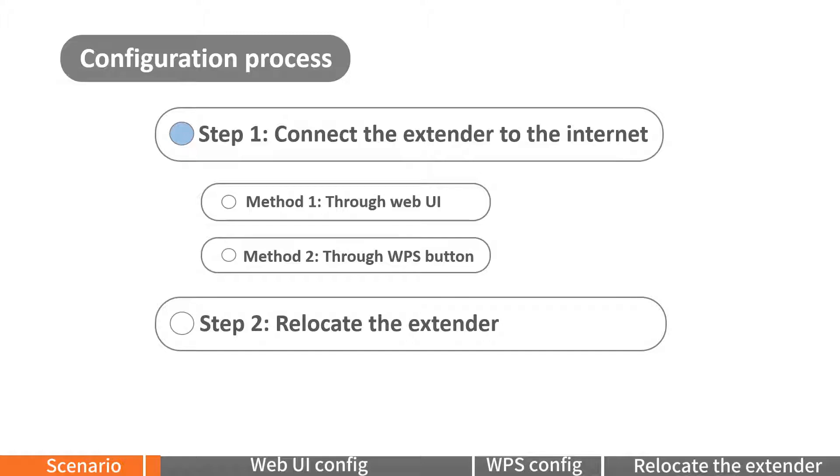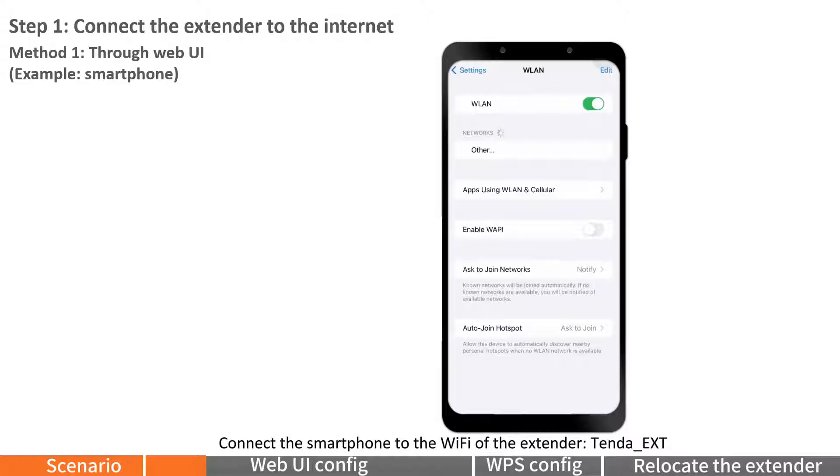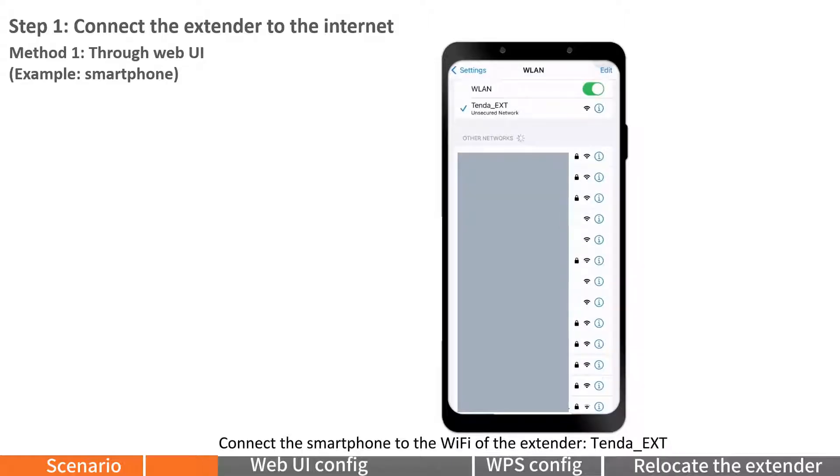Connect the extender to the internet. Method 1: Through Web UI. For example, using a smartphone — connect the smartphone to the Wi-Fi of the extender, named 'Tender_EXT'.